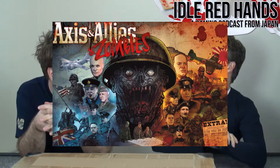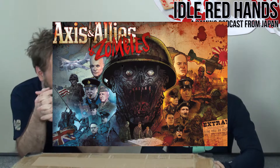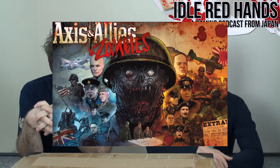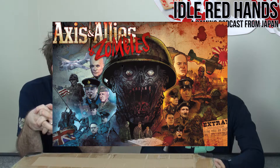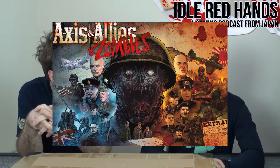I saw Axis and Allies and Zombies and was tempted to get it, but the reviews were mixed. I think Mike Merrill from D&D was involved in developing it. The full name is 'Axis and Allies and Zombies' — similar to the Avengers and Zombies branding.